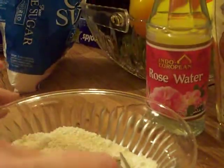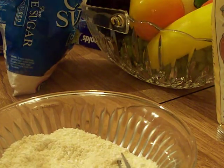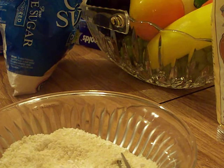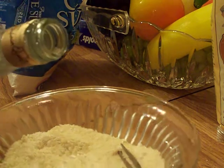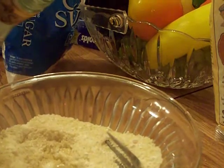The next ingredient is liquid. I use rosewater, but you can absolutely use liquor like amaretto or almond liquor, or even almond extract — that works really, really well. I totally eyeball it; there's no exact measurement, but let's call it about a teaspoon.